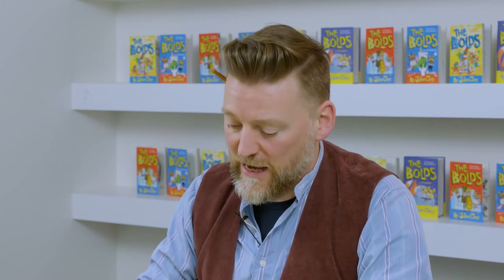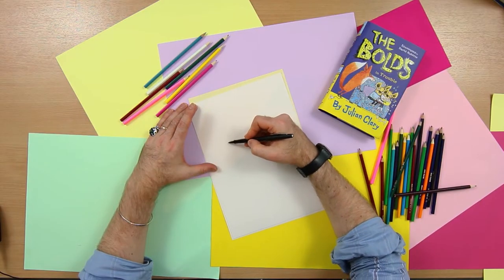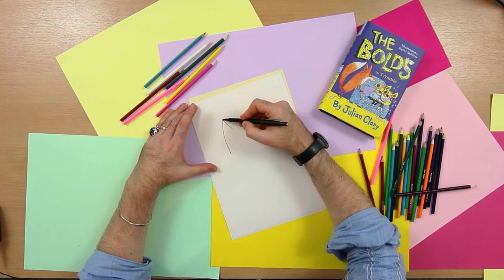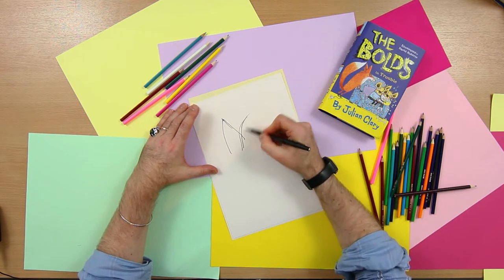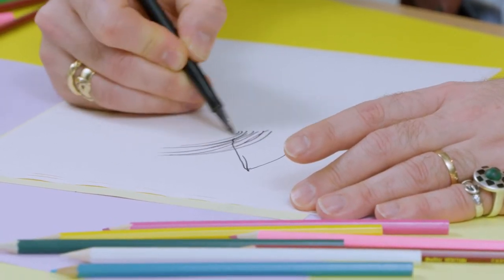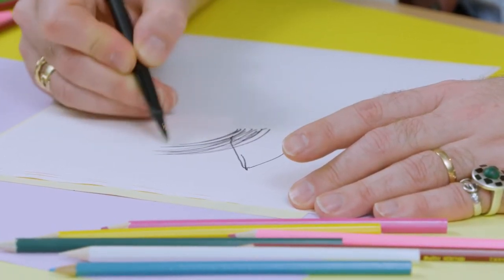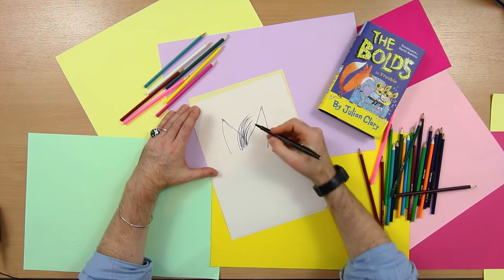To draw the fox Mossy and to give him a nice mean expression on his face, I'm going to start with his ears. His ears are a slightly different shape — we want his ears to be pointy. So I'm going to put one ear in there. Before I put the next ear in, I'm going to give him a bit of a swish hairdo like this. And then his other ear is on this side.